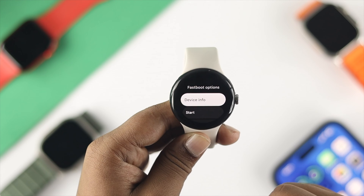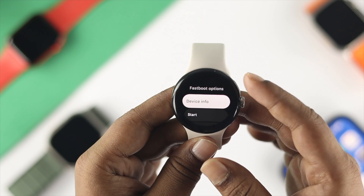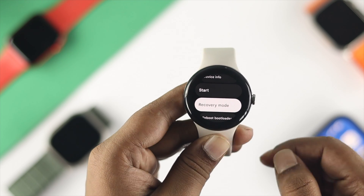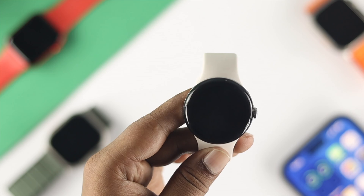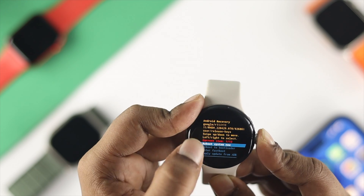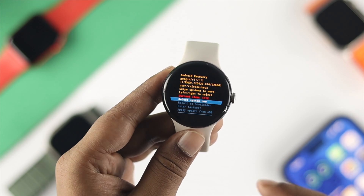Once you're in fastboot mode on your Google Pixel Watch, press the power button to navigate down to Recovery Mode, then press the crown button once. This will show you 'no command.' Quickly after that, press and hold the crown button and pull it up — the Recovery Mode menu will come up on your screen.